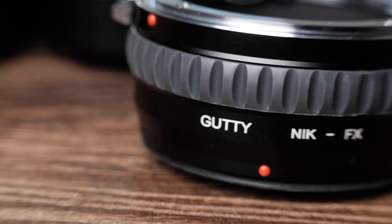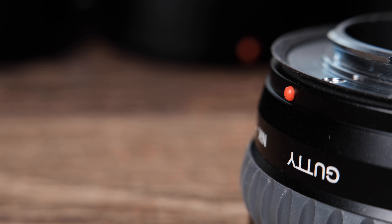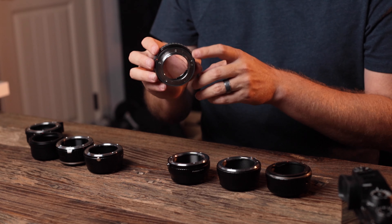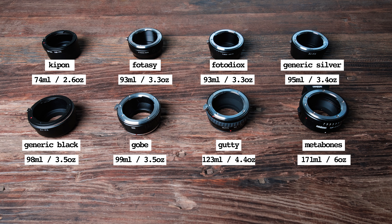The Gutti adapter tries to set itself apart with a rubber ring around the exterior, and on the positive side it has a rubber gasket for extra weather resistance — a nice touch. The Metabones is a bit of an outlier with its clickless aperture ring built in, which adds weight and might be unnecessary if you only shoot vintage glass. If all things were equal, I'd personally choose the Kipon as it is light as a feather. Unfortunately, all other things are not equal with these adapters.